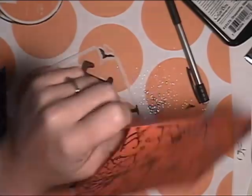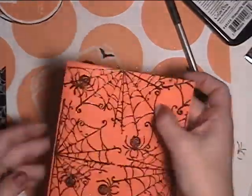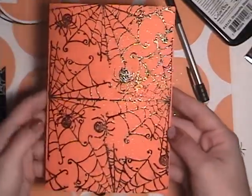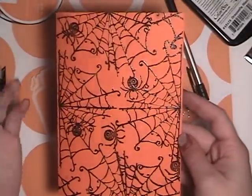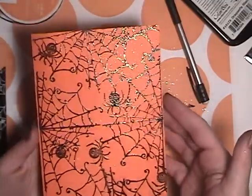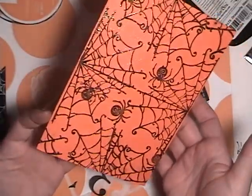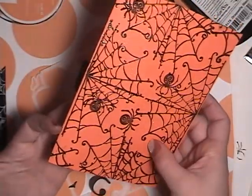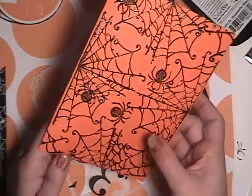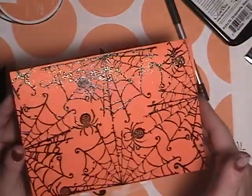I was actually trying to make the card without using any embossing powder. I had stamped all that ink on there and tried to let it dry for a couple minutes, but it was not working. So I was like, let's put a little bit of embossing powder on there — wherever it sticks, that's cool. I was surprised the entire page was covered in embossing powder with all the inks, so the whole page is going to be embossed with black. It worked out — it looks great.